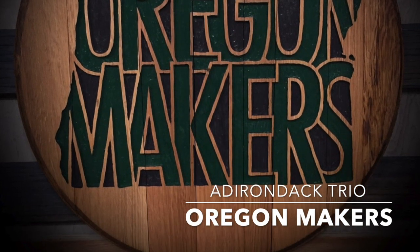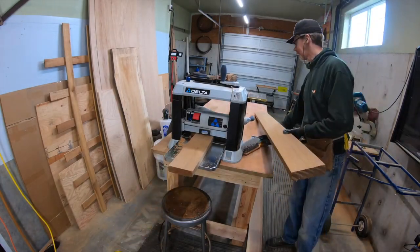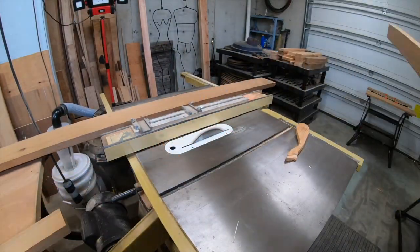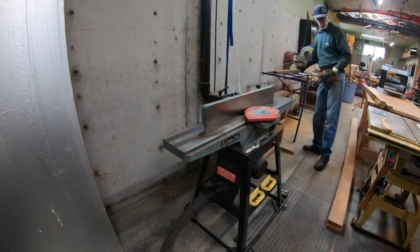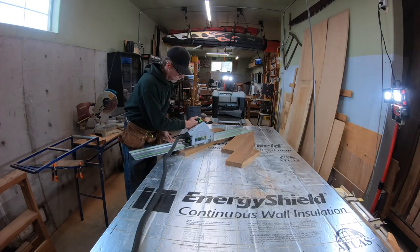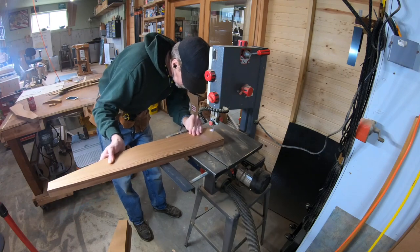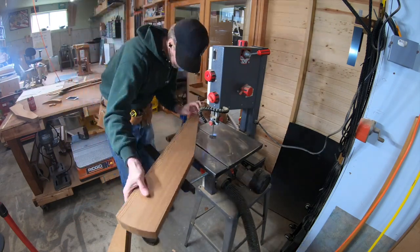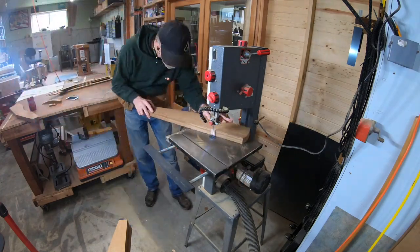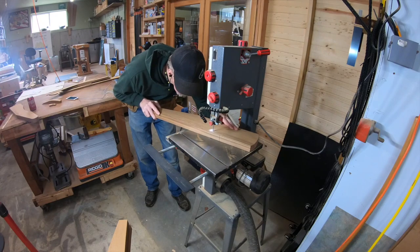Welcome back to the Oregon Makers channel. Today we're going to build the chair. Here's prepping the stock, which I showed you in the previous videos - planning, cutting down to size, all that stuff. We're going to do a lot of pattern work here. Whenever there's a straight line I'm going to use my track saw, and the bandsaw for all the curves. There are a fair amount of curves - the arms and the tops of the back are all cut on the bandsaw.